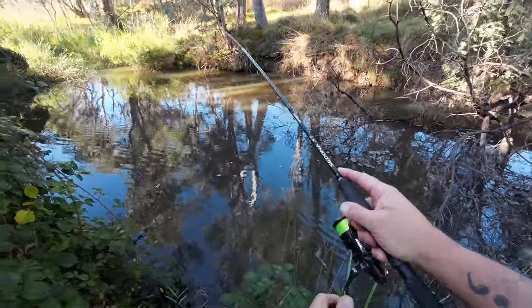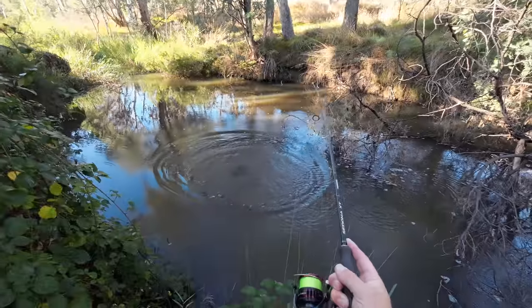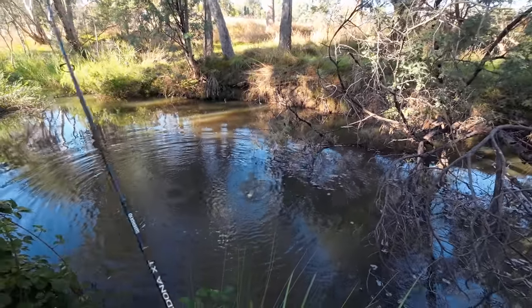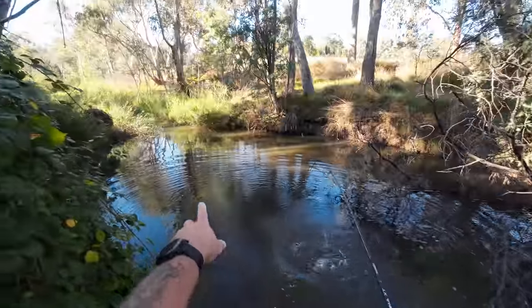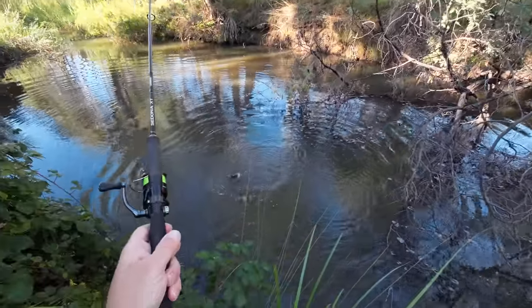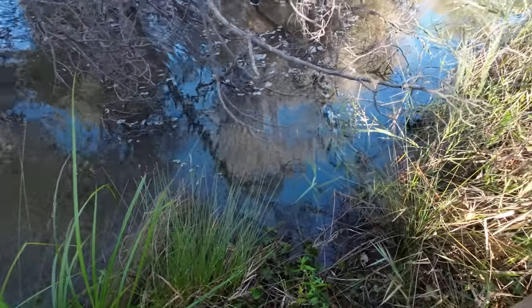Got him. Yes, they're still here! Whack. Oh, look at that for a lovely redfin. He's a beauty. I made three or four casts up there and no good. I thought I'll just bob one in amongst all the snags here and bang, look at that. Gee, he hit that hard. Now how do I get it out?